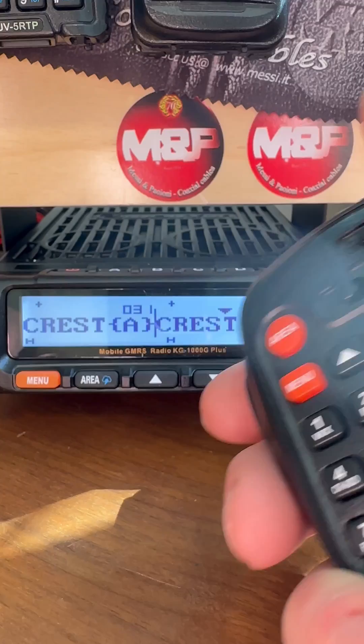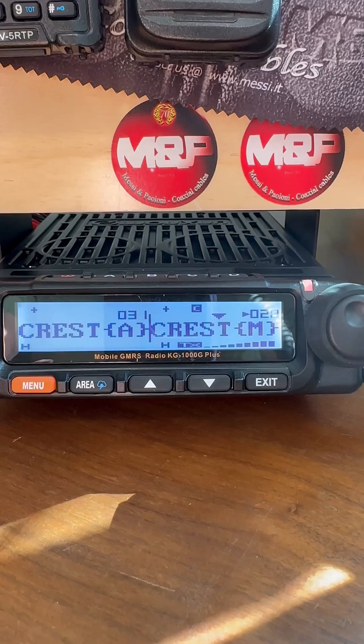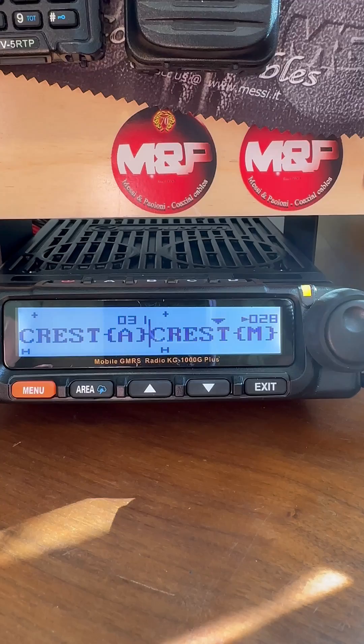The people that I'm talking to are 45 miles away. One guy is well over 60 miles away. So this is the capability of GMRS — it's very easy. You learn how to do this; it takes you about two minutes to program this repeater.